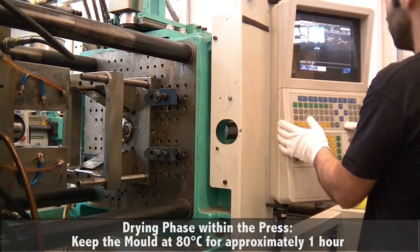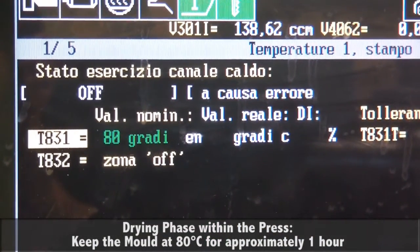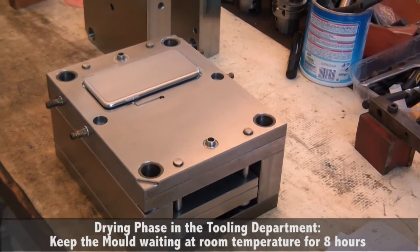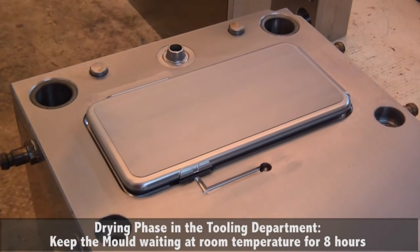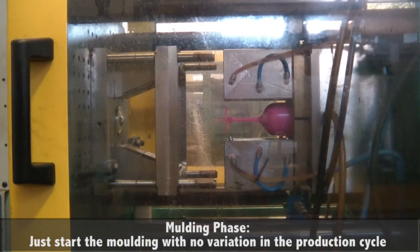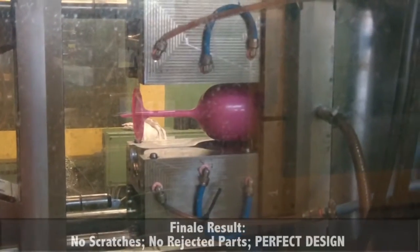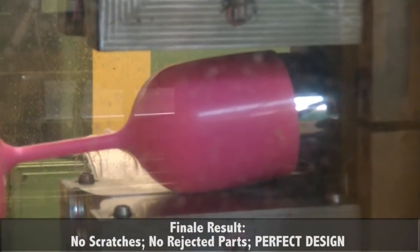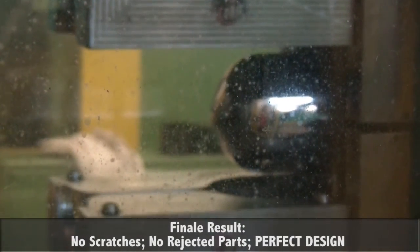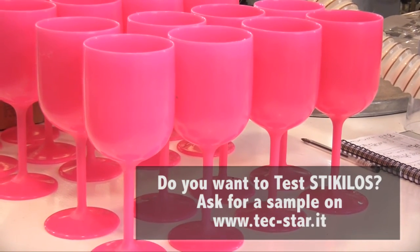Within the press, you need to use a mold temperature of about 70–80 degrees and wait for about one hour. At the tooling department, you just need to wait one night — about eight hours — to have the mold ready. Finally, you can start molding with no variation in the production cycle. In some cases you can even reduce the molding pressure, reducing the number of rejected parts, increasing quality, and ultimately increasing productivity. The final results are design items with perfect surfaces.